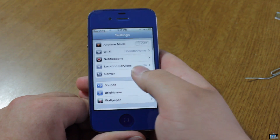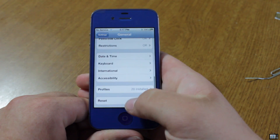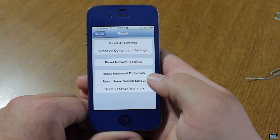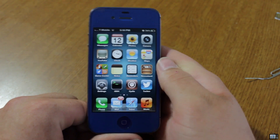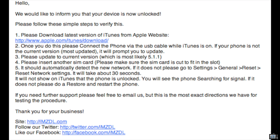If the unlock does not work right away, go into your general settings and go down to reset. Go into network and reset network settings. Your phone will respring and go into a loop. Just make sure you're in a place where you know you have T-Mobile service, and you will be able to get serviced.